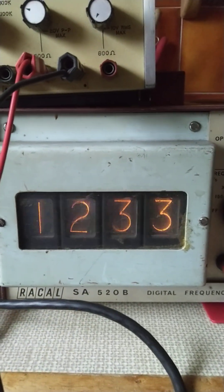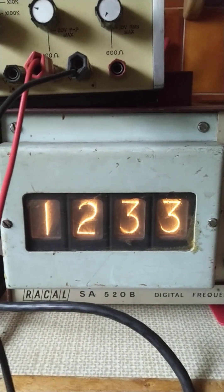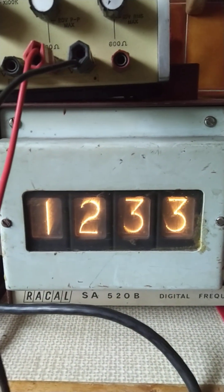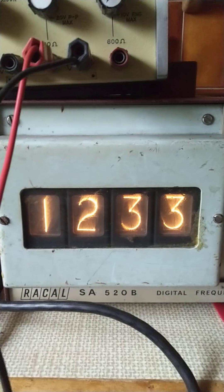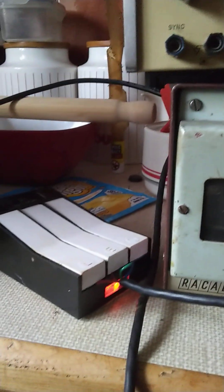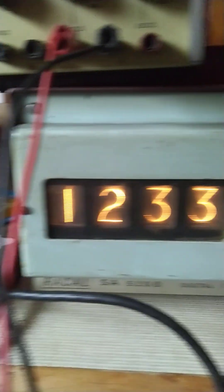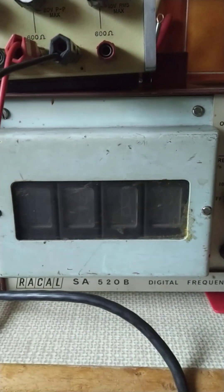I just received a parcel today. This is the very fine Raycal SA520B digital frequency counter. I just received it and it didn't have a plug on it, so I'm using the Key Nectar. A little bit dubious. It works. There it is.